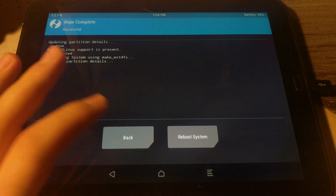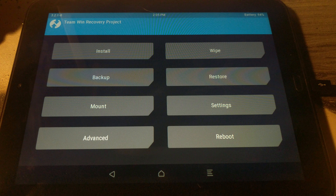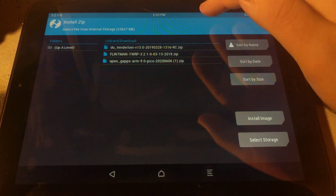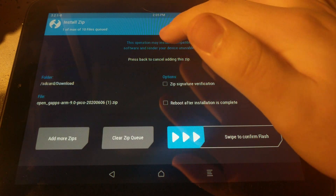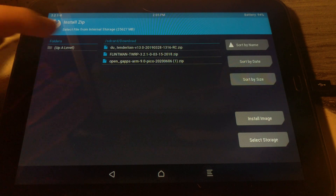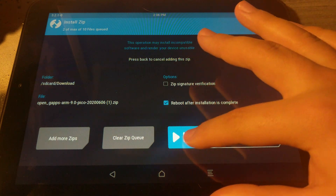After it's done wiping the system partition, select Back, then push the Home button to go to the Home screen and select Install. From here, select the Downloads folder, select OpenGApps, then add more zips, and select DU Tendrloid.